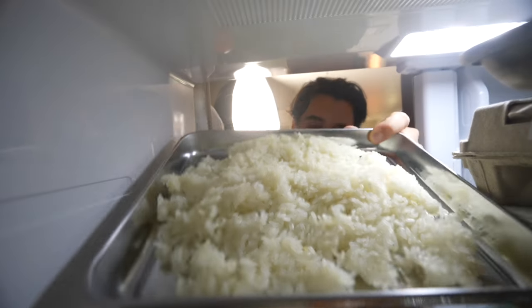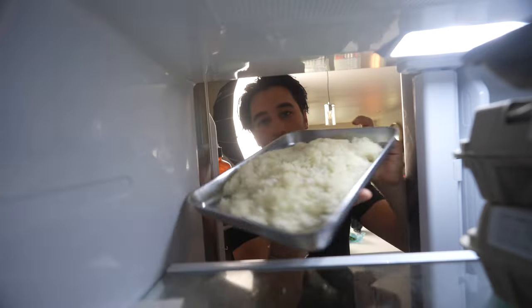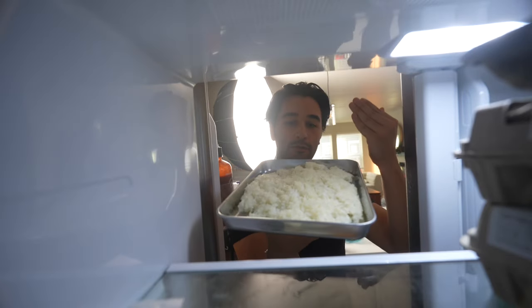The best fried rice. This right here makes the best fried rice. I'm really hoping that you guys are not throwing away your old rice. This is just a couple days old in my fridge.